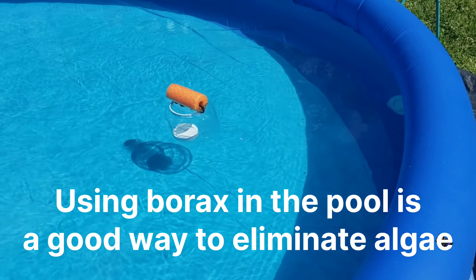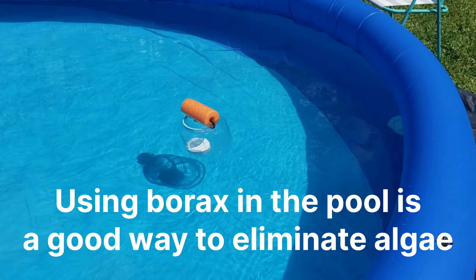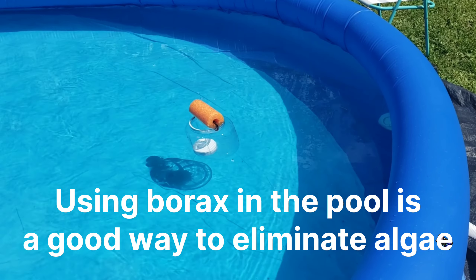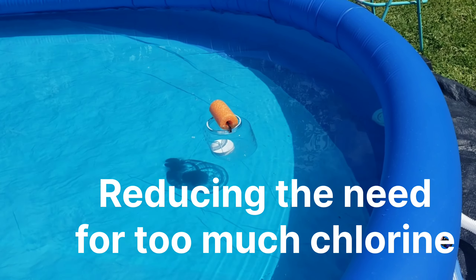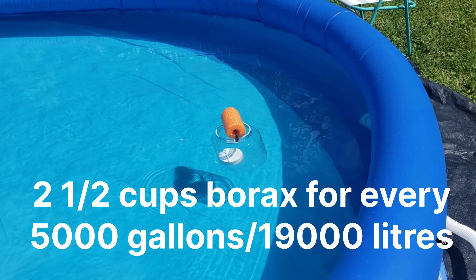This chlorine puck should last about a week and it can float around in there and slowly do the slow release of chlorine. One tip to use less chlorine in a little pool or in any above ground pool: you can add borax. I'll put the measurements on the screen.